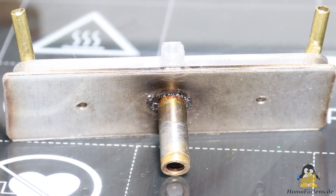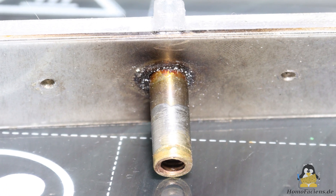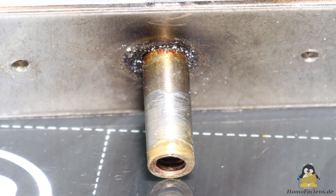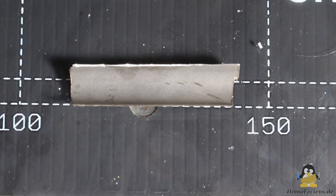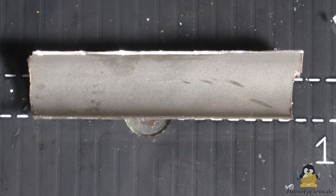If smooth drilling isn't possible with my machinery, then I just take a purchased stainless steel tube and solder a piece with an M6 thread for the nozzle onto the bottom. But that didn't work either, because the inside isn't perfectly smooth.